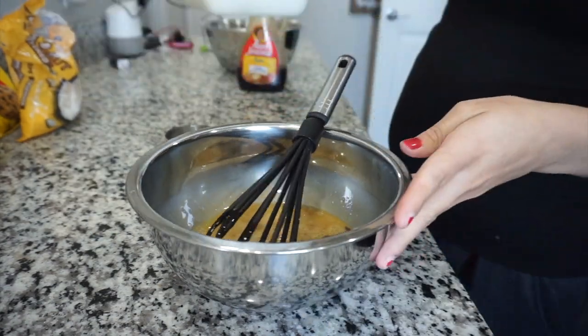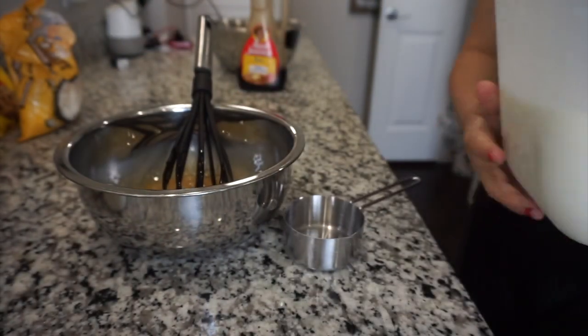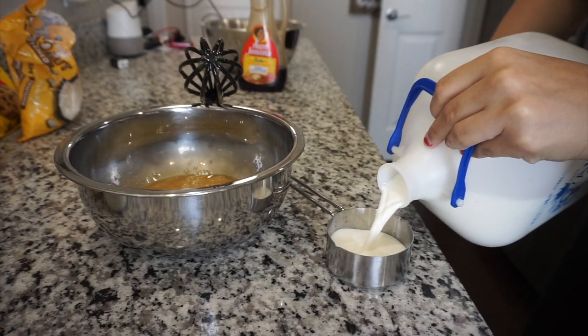And then I'm gonna take one cup of milk. Does anybody else struggle with a gallon of milk? Because every time I have to pour milk from this gallon I always struggle — literally every time.